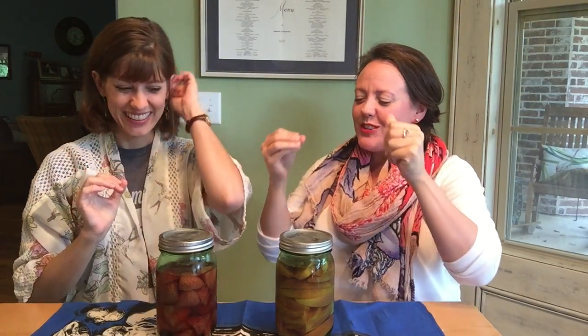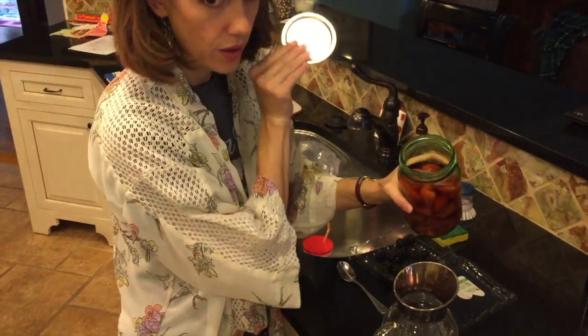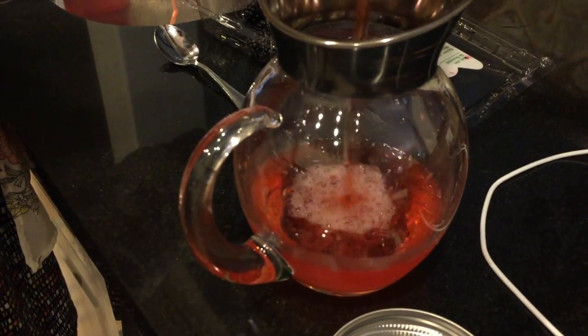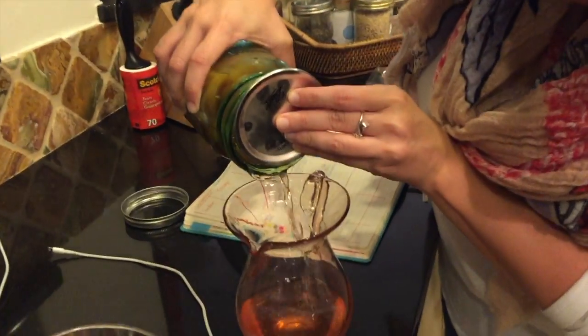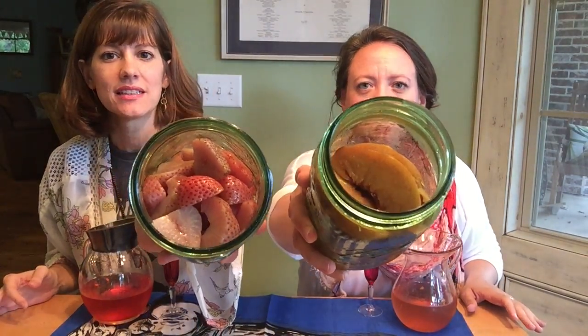It looks like a vampire. Remember Bunnicula? I think it was Beverly Cleary — he would suck the juice out, and that's what these look like. So let's pour these out and taste it. Pouring out the strawberry infused — ooh, it's so pretty! That is pretty, look at that color. And the peach — oh, it's a peach color. As you can see, our fruit has lost its color and vibrancy. It's been bunnicula'd by the tequila.